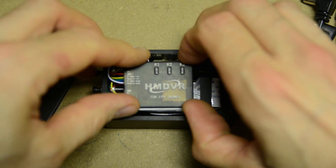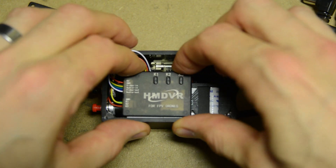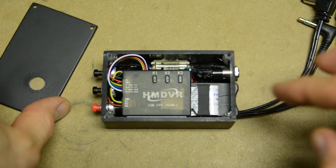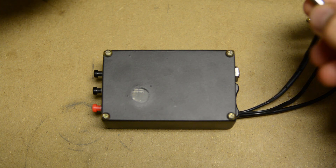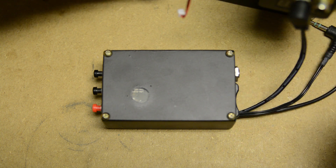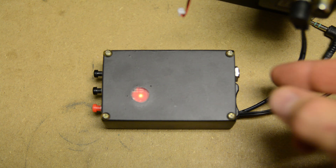A piece of double-sided tape will keep the DVR in its place. Make sure the DVR's LED and the window in the housing cover line up perfectly. Then attach the DVR and tuck in the cables. Screw down the lid with 4 screws and test it out.